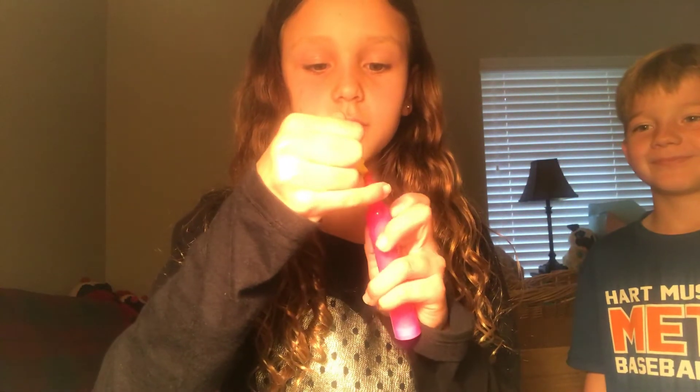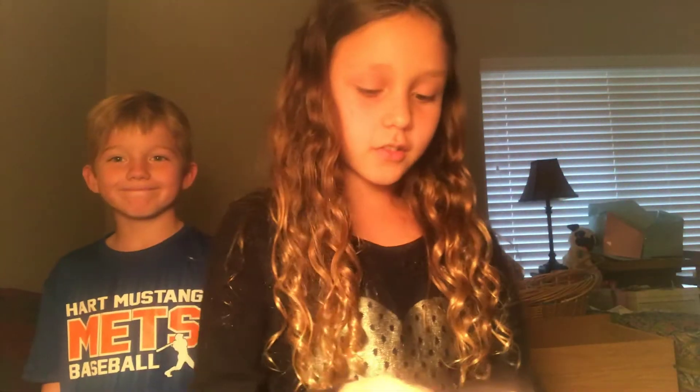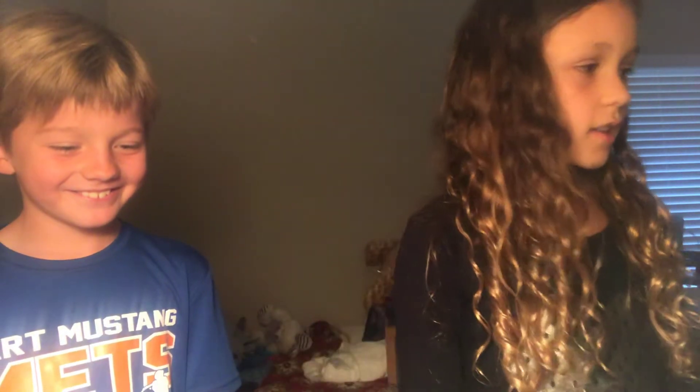Okay, now here is the second thing — rainbow highlighter. All you have to do is put two markers together like this, make sure there's a light one and a dark one, and then you can draw with it and it's really cool. And that is it for this video. I know it was very very short but there were two things in this. I hope you guys enjoyed it, I'll see you guys later.